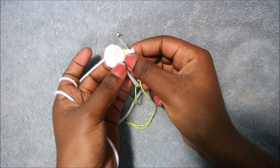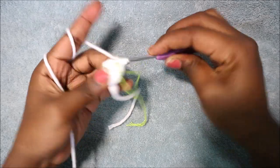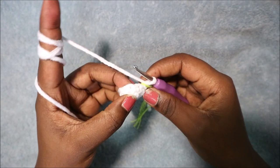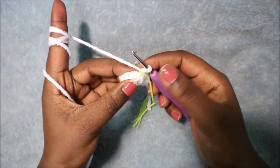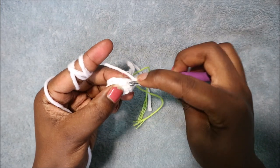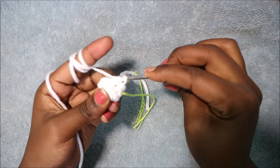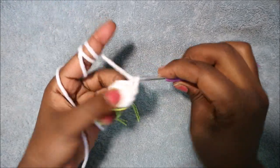In the third row you're going to do single crochet all the way around until the end for a total of nine single crochet. In the fourth row we're going to do single crochet then decrease, repeated three times, for a total of six stitches. Single crochet and then decrease in the next stitch: go in the front loop of the next stitch, pull through, then the front loop of the next stitch, pull through, and pull through all three stitches.